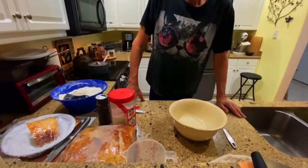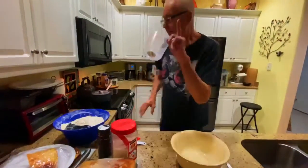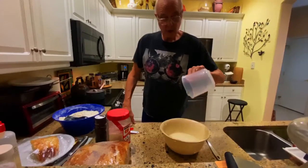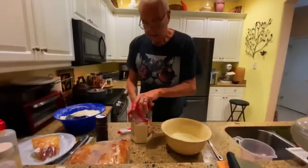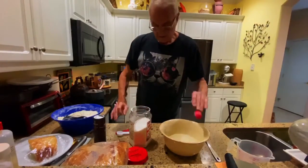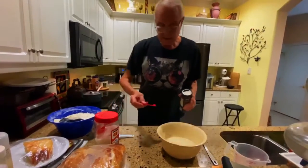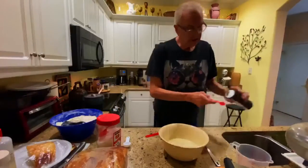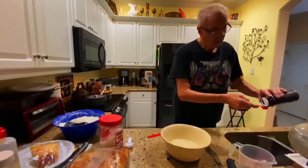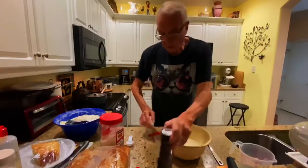I'm going to show you the easiest way to make bread. First of all, 14 ounces of cold water — not warm, not hot, but cold water. You're going to put a tablespoon of sugar in. This is the easiest recipe in the world and it's foolproof. One and a half teaspoons of salt.